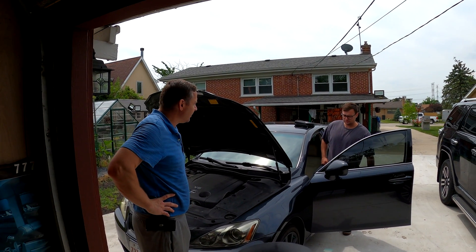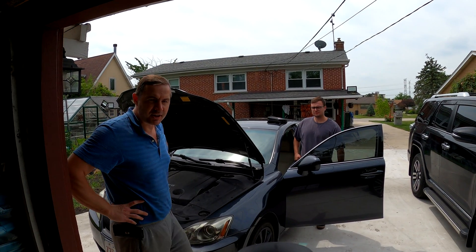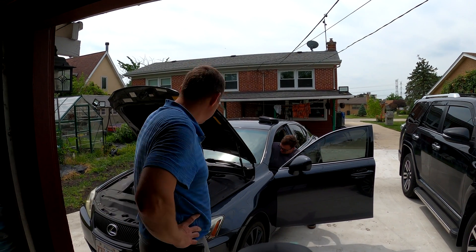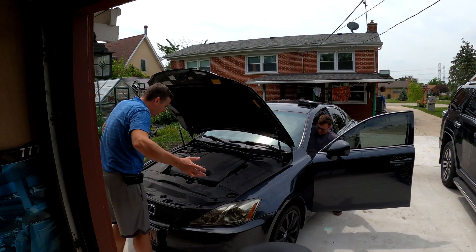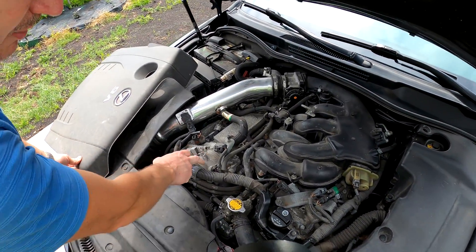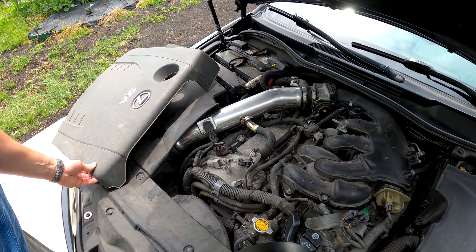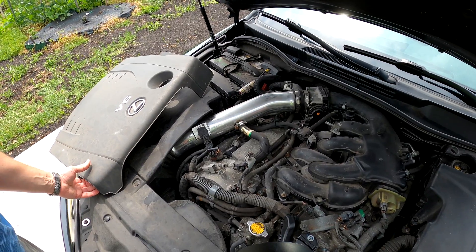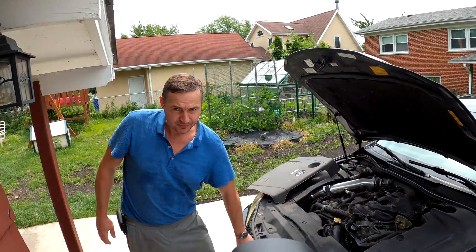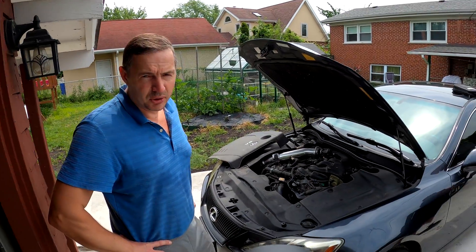What happened here yesterday — he was driving, came back in the tow truck with the engine knocking like crazy. So it's a Lexus right here. We hooked up the scanner and he's also got a check engine light on.